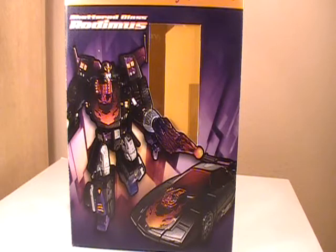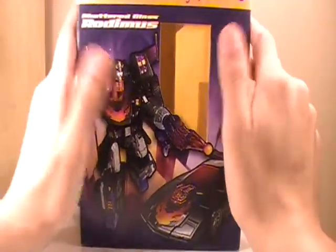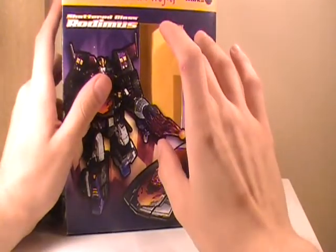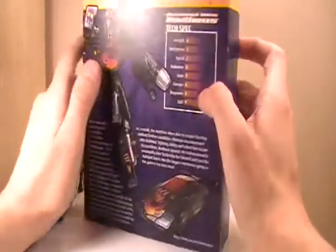Hey YouTube, July 2nd, day 2 of Transformers Custom Showcase Month. Like yesterday, we're going to be looking at another reshoot of one of my first customs I ever received. This is number 2 — number 1 was yesterday. This time we're looking at the Meisterworks take on Shattered Glass Rodimus.